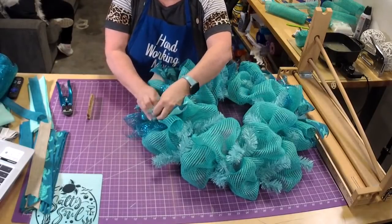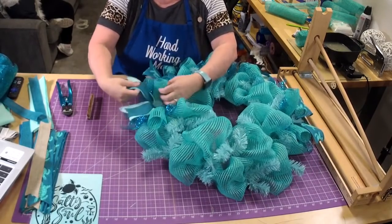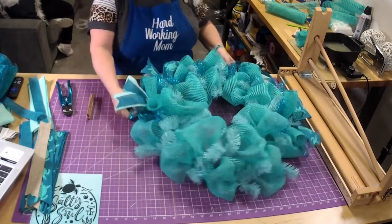This one is not a kit, but it is a sign and ribbon set, and then the mesh is in the shop.